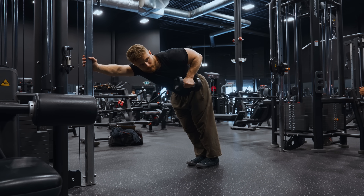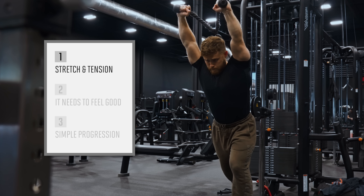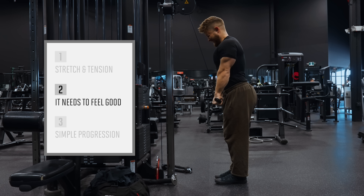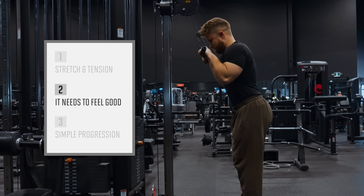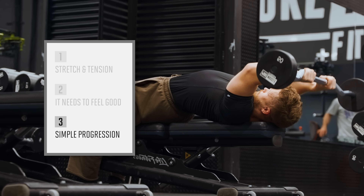To make sure your favorite tricep exercise doesn't end up in F tier, it needs to tick three boxes. One, it must provide high tension, especially in the stretched position. Two, it needs to feel good — meaning it doesn't cause pain and it has a nice, smooth resistance profile. Three, it needs to have a simple progression — you can easily add some weight or a rep from week to week.